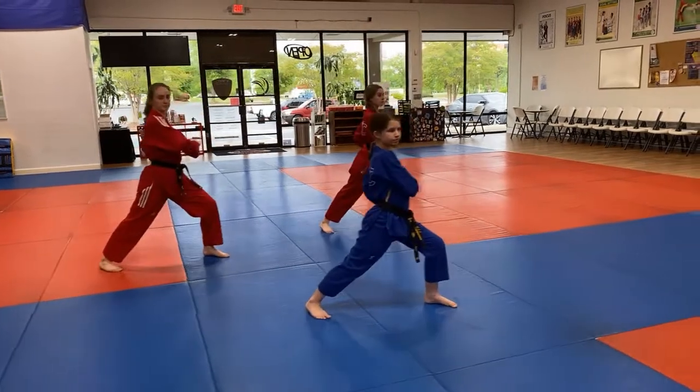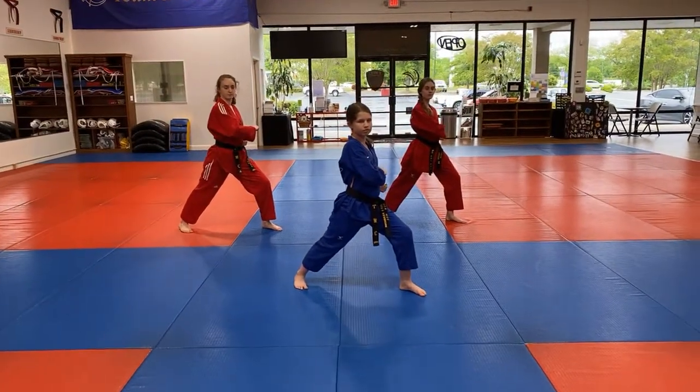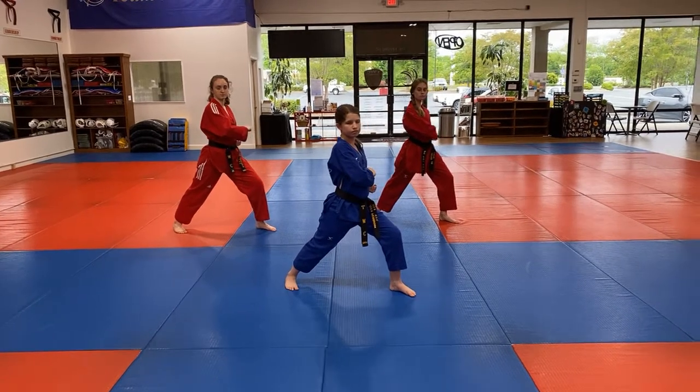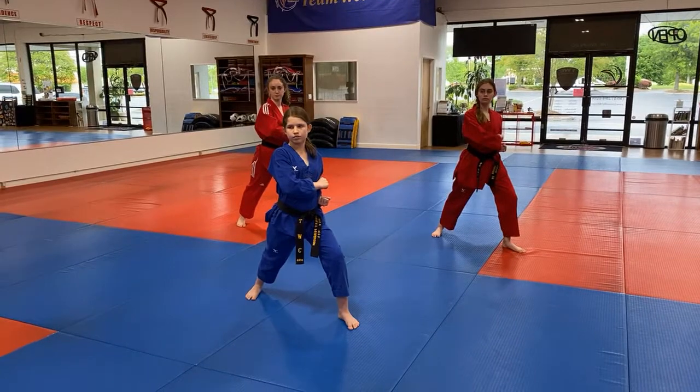Three. So we're going to keep shifting between these two angles, right? We change to the other side. Step forward a little bit, 45 degree angle, forward stance. You can see our hands, we're in a chamber. Ready? Four.